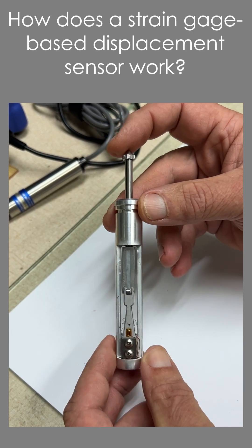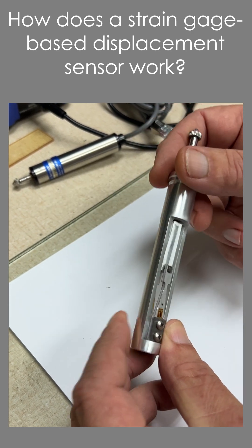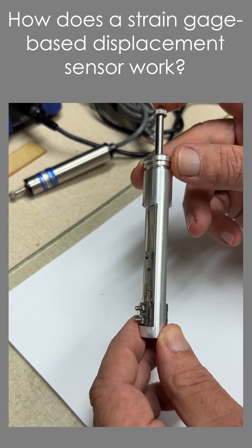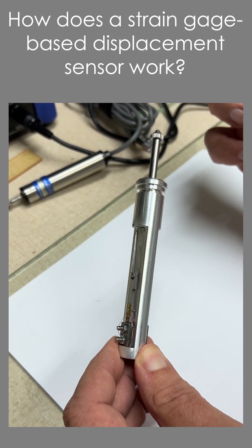That does a couple of things. One, of course, it bends the beam and we get a signal from a full bridge strain gauge application — you can see the wiring here. But also very cleverly, that force causes the plunger to go back again.